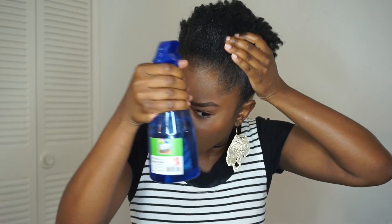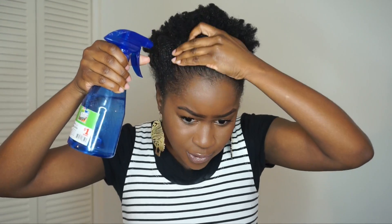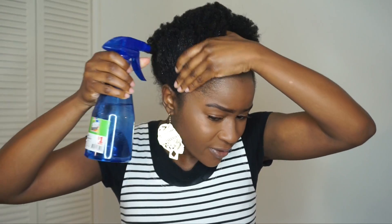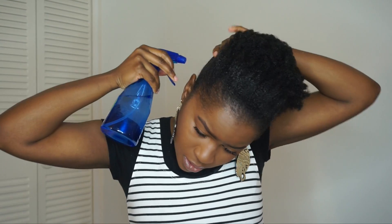This is a ponytail puff - I do have a tutorial on it, it's an older one and it will be linked in the description box below. If you guys want me to update it, just comment and let me know. As you guys can see, by just doing this the flaking is going away and now my hand is really slippery because the gel is back activated - it's not flaky or anything anymore.